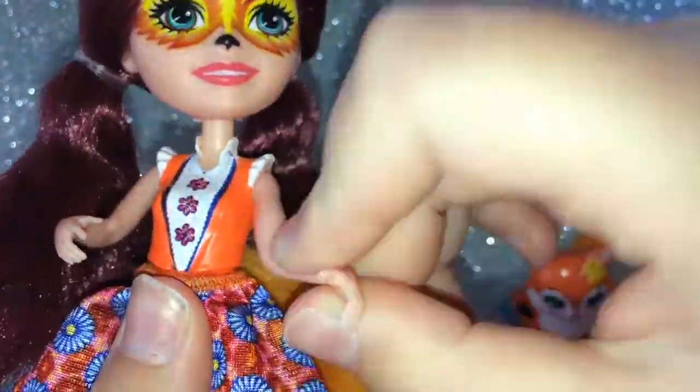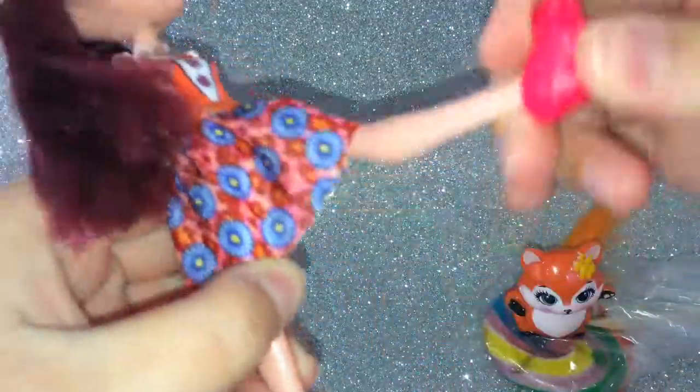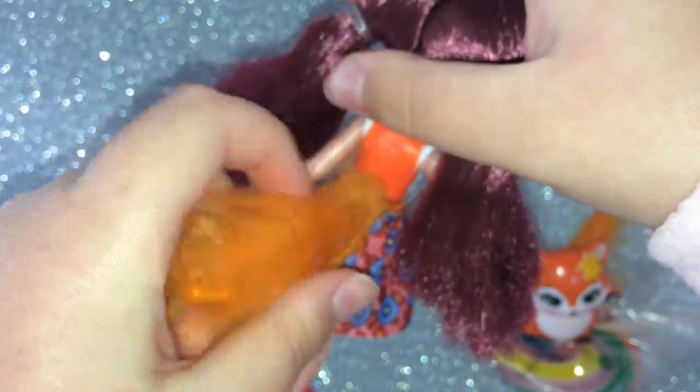Let's see how articulated she is — Felicity is poseable at the neck, shoulders, and legs. Oh, I forgot to mention she has cute little foxy shoes — look at those foxes! She has some reddish-brownish hair and green eyes with red outlines, for some reason. And she has a cute little fuzzy tail, just like Flick.